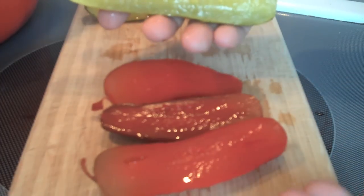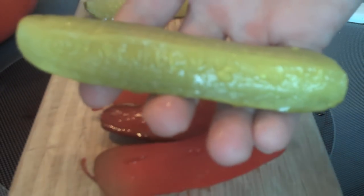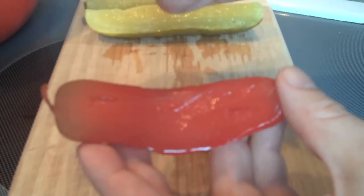This is a regular pickle — this has not been hit by the Kool-Aid at all, just a standard dill pickle spear. I mean, that's strawberry Kool-Aid, strawberry drink mix right there. Alright, so we're going to take a bite of this Kool-Aid pickle and see how they are.